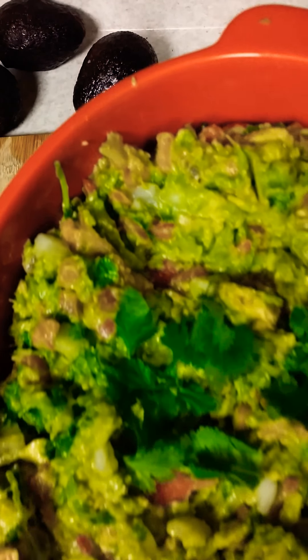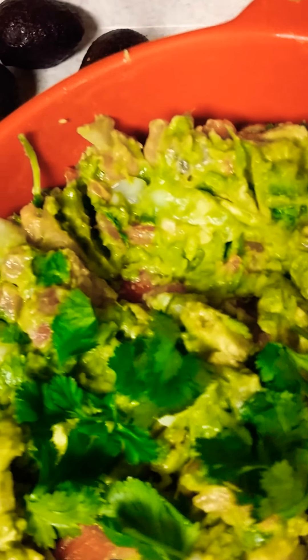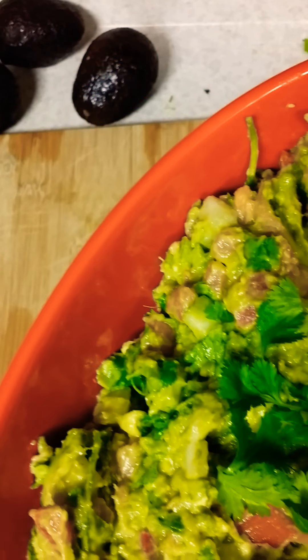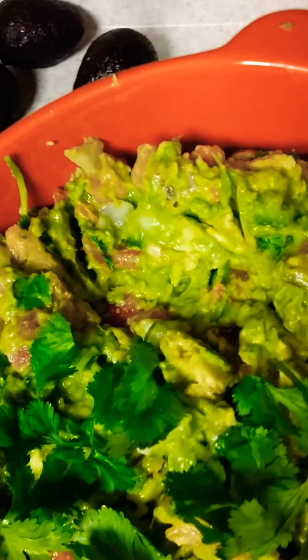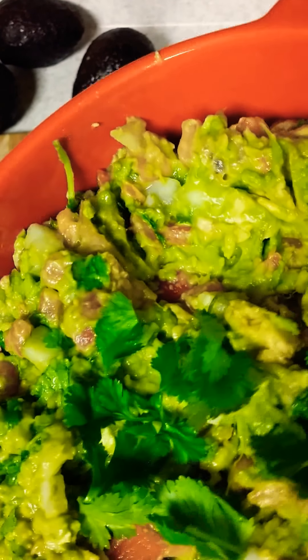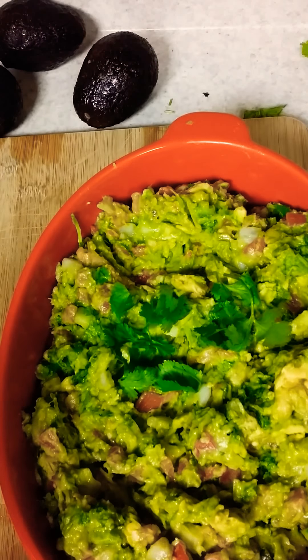Ladies and gentlemen, Fruit and Veggie Mama, Tanisha Portier, again showing you simple recipes that are cheap. I bought these avocados — they were normally 99 cents, but they went down a little more, right around 70–85 cents per avocado. Onions, bell pepper, tomatoes — I had bell peppers and an onion already, and the tomatoes ran up to about $2.50. This is what you get when you stay on a shoestring budget. You make it vegan, plant-based, amazing, and enjoy with your family.